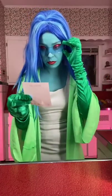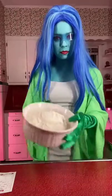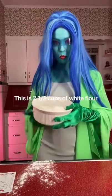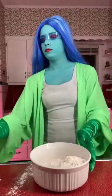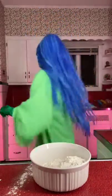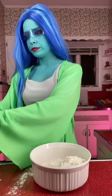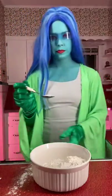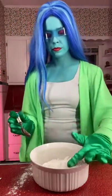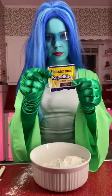Flour, salt, sugar, yeast, and water. Sorry for the mess. We are going to need a spoon. Now take one teaspoon each of salt and sugar. The last dry ingredient is one packet of instant yeast.